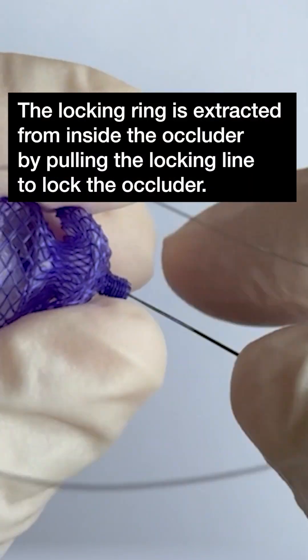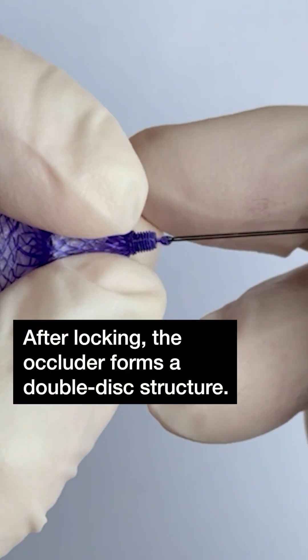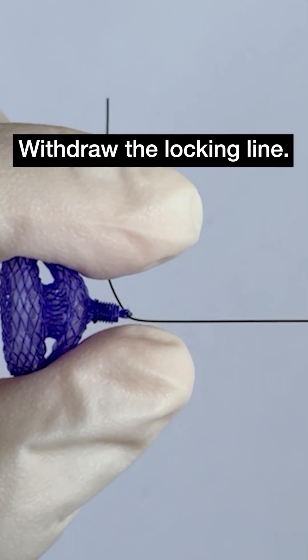The locking ring is extracted from inside the occluder by pulling the locking line to lock the occluder. After locking, the occluder forms a double disc structure. Withdraw the locking line.